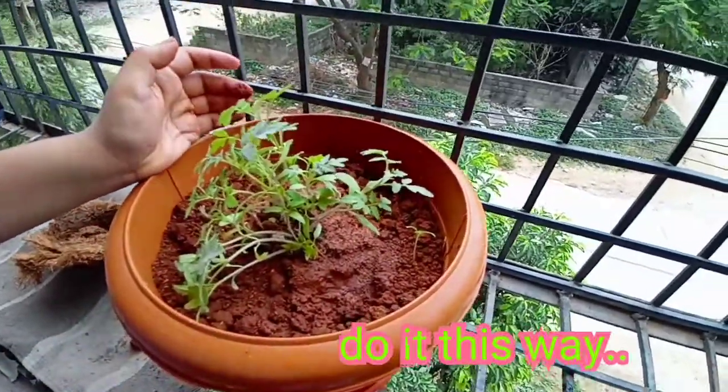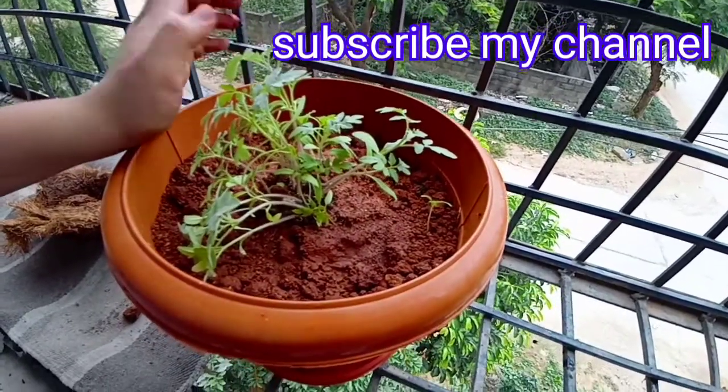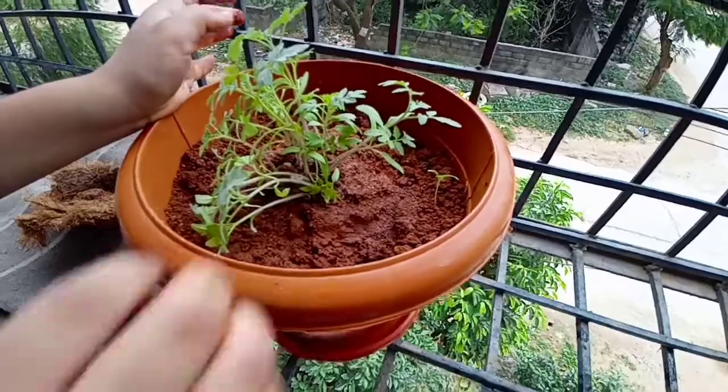In this way you have to do the transplantation. Thanks for watching and subscribe to my channel. You can comment for more videos — thank you.